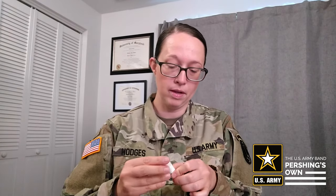When you first start, you're going to need to apply the cork grease every time for probably a few weeks. And then after that, just as needed.